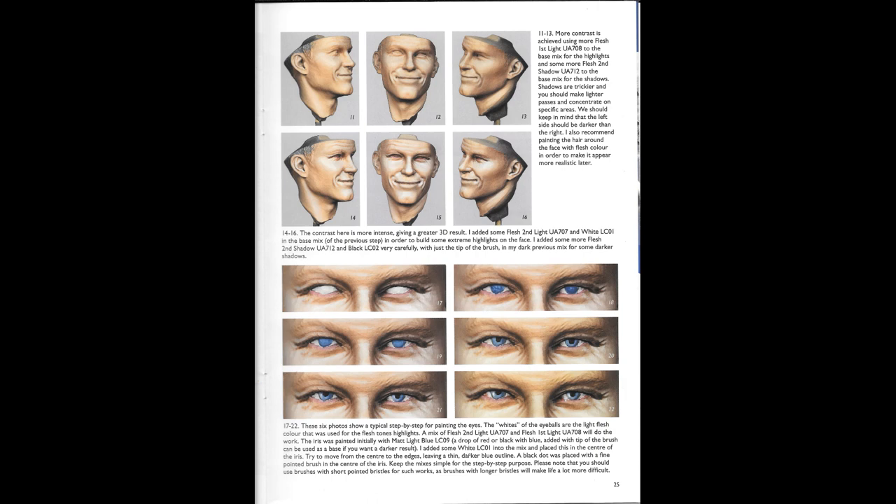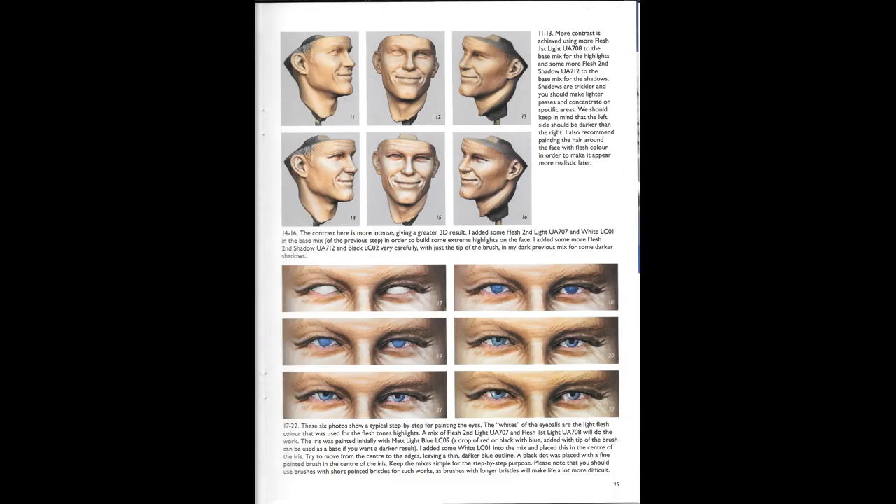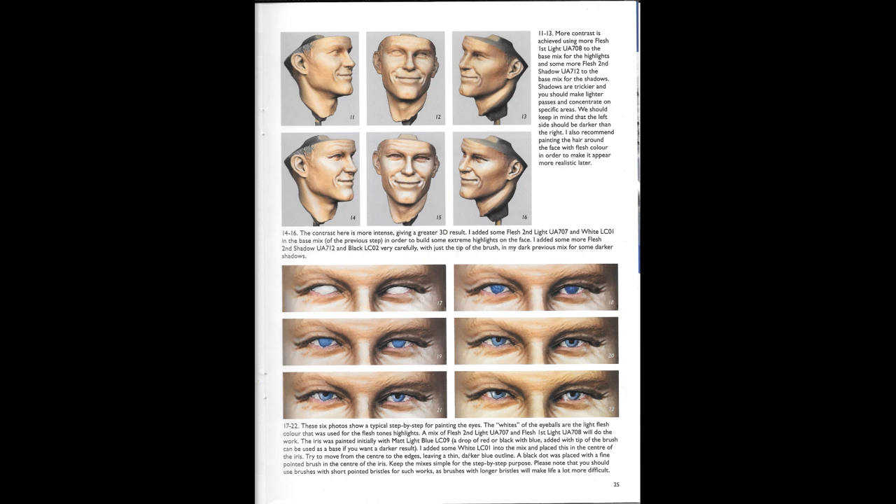The whites of the eyeballs are the light flesh color that was used for the flesh tone highlights. A mix of flesh second light UA707 and flesh first light UA708 will do the work. The iris was painted initially with matte light blue LC09, with a drop of red or black with blue added with the tip of a brush, which can be used as a base if you want a darker result.